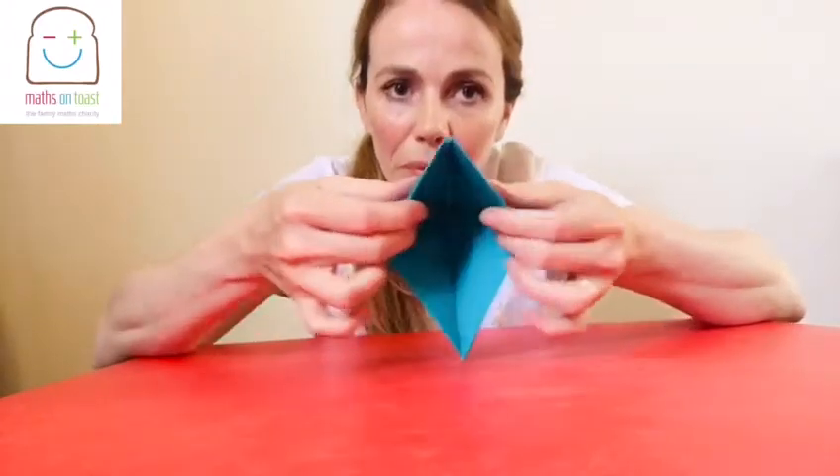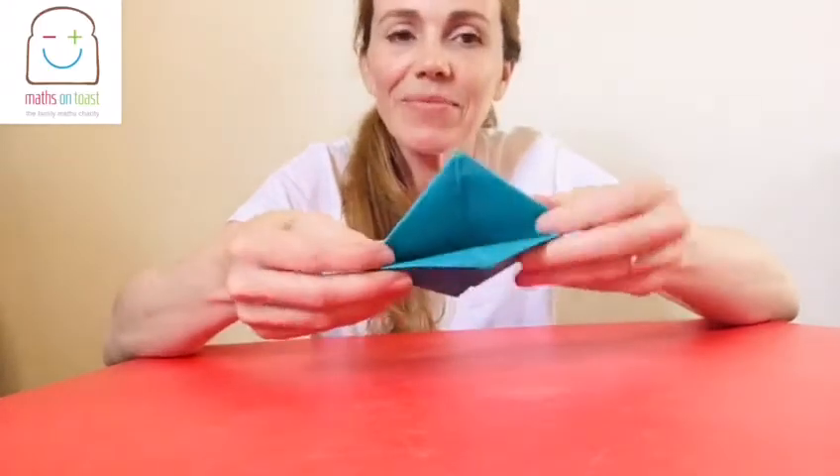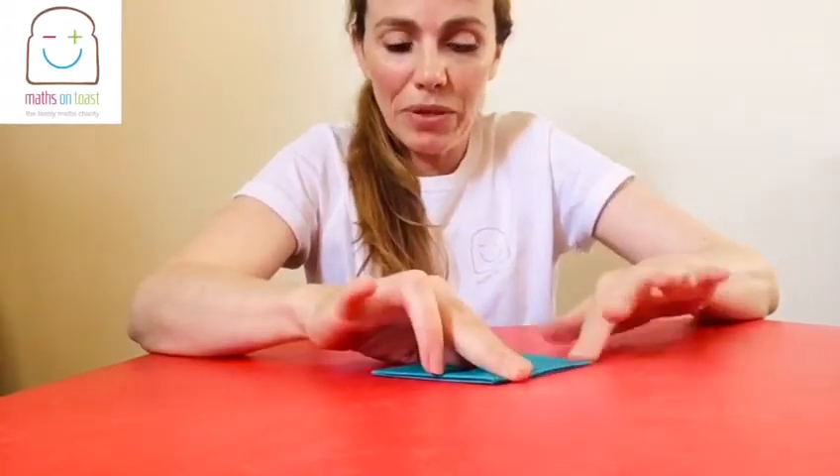Press it down. And then if you open at the bottom, it looks a little bit like a beak. You're just going to press that down. Again, make sure all the creases are firmly pressed down.